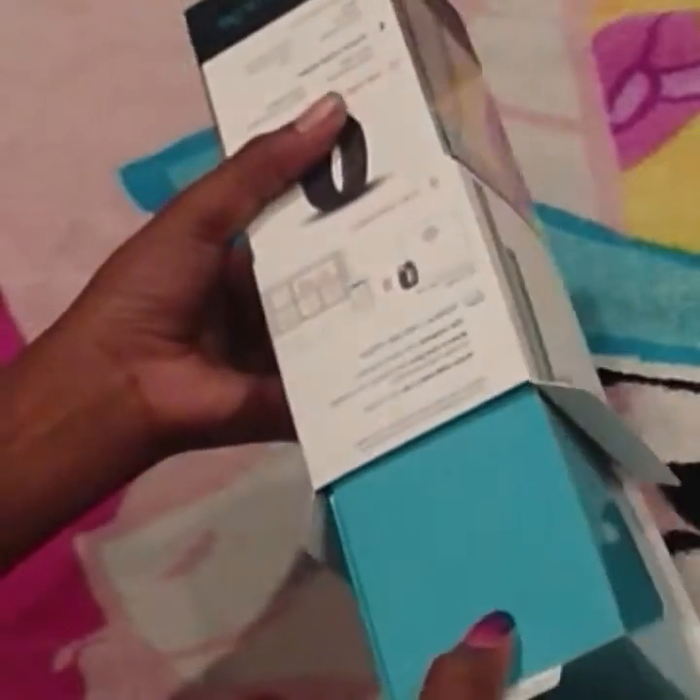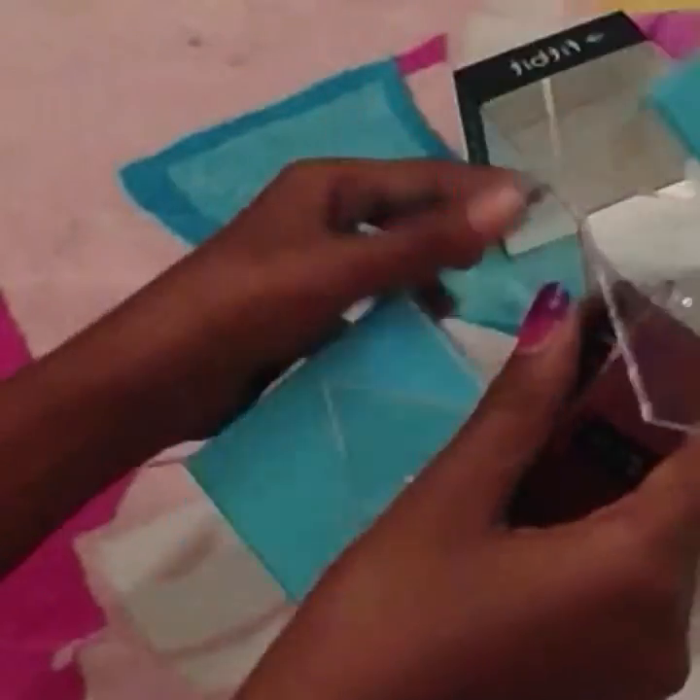Let's get it out of this package - so excited! Alright, let's pull this baby out. Oh, I think I pulled it out the wrong way. Here it is - look how deep and rich that color is. That's a nice color.